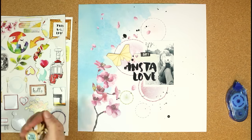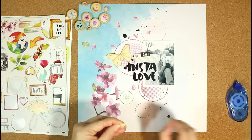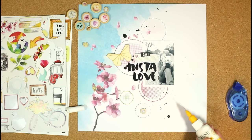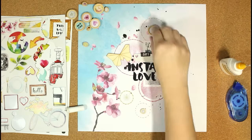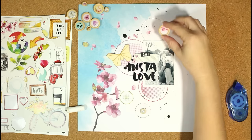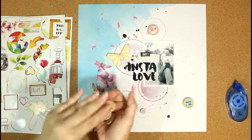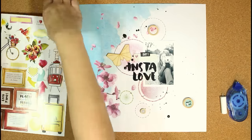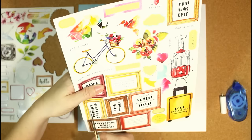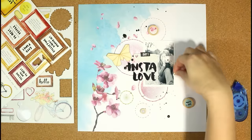I'm looking to see what else I want to use on the layout. These little buttons are so cute – they already have kind of a pop dot under there if you want to use it. I didn't want the extra dimension, so I just removed that backing and then used some glue in my fineliner bottle to adhere those to the layout. I like having those in the center of the stamp circles and the stitch circles – it's just another layer of dimension and interest.